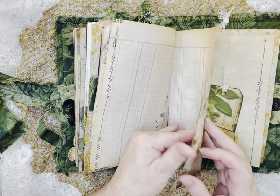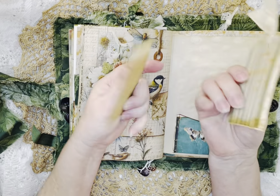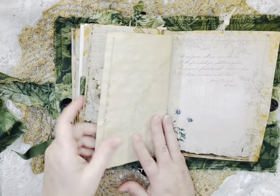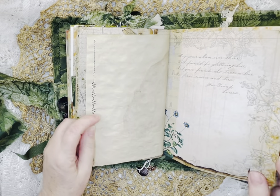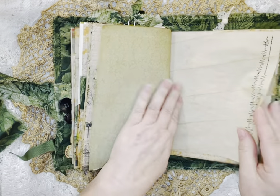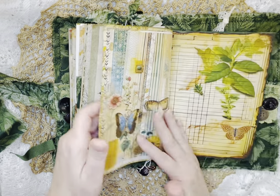Beautiful papers. Another awesome kit by Natalie at Line Dot Arrow — thank you for making such great kits, Natalie. Some more of that paper, some more kit paper. I got a little carried away with my sewing.